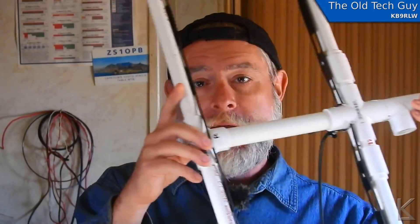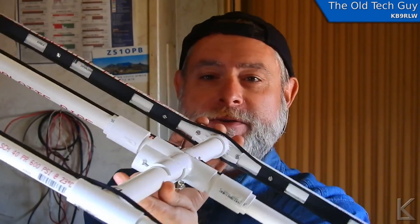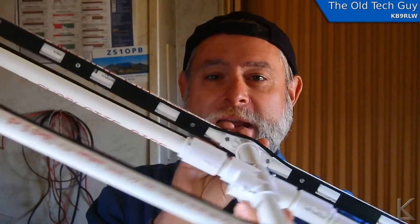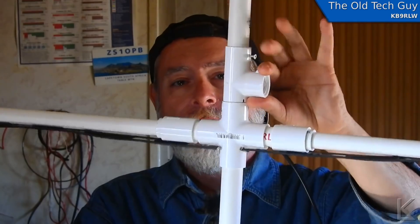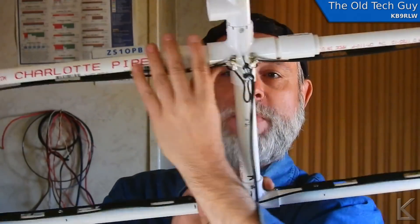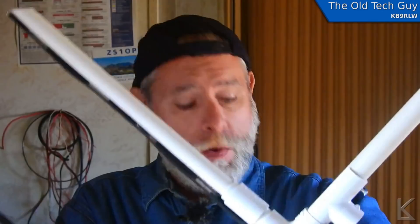Here is my Yagi. It's hard to get it all in one camera shot, but as you can see I used PVC — there's a T-piece on the end, a three-quarter inch boom, a mast mount, and the center structure which has a hairpin match. I based this design on the tape measure Yagi because that was a good working design, so I started with that and adapted it. And does it work? Yeah, it works. We'll look at it in a little more detail in a moment.